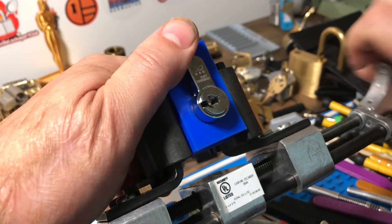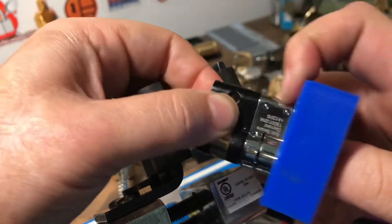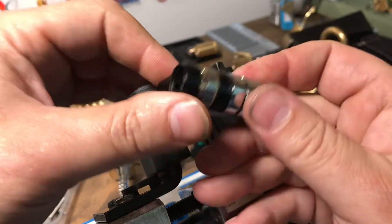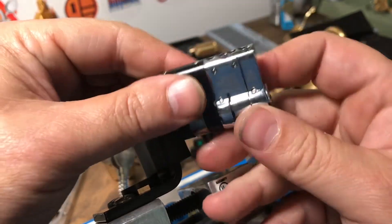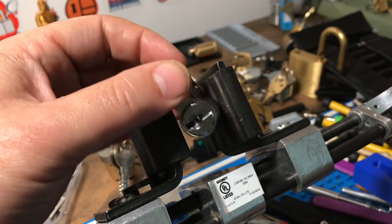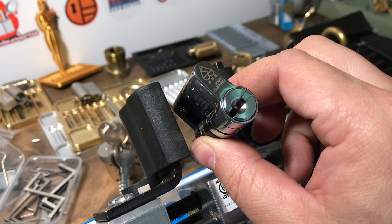Unfortunately I won't be getting this one apart because I broke my punch trying to drive the pins, so I can't get the cam off the back. But like I said, it's more or less an Avocet ABS — if you guys want to see what the guts look like, check out my Avocet ABS video. Alright guys, thanks for watching.